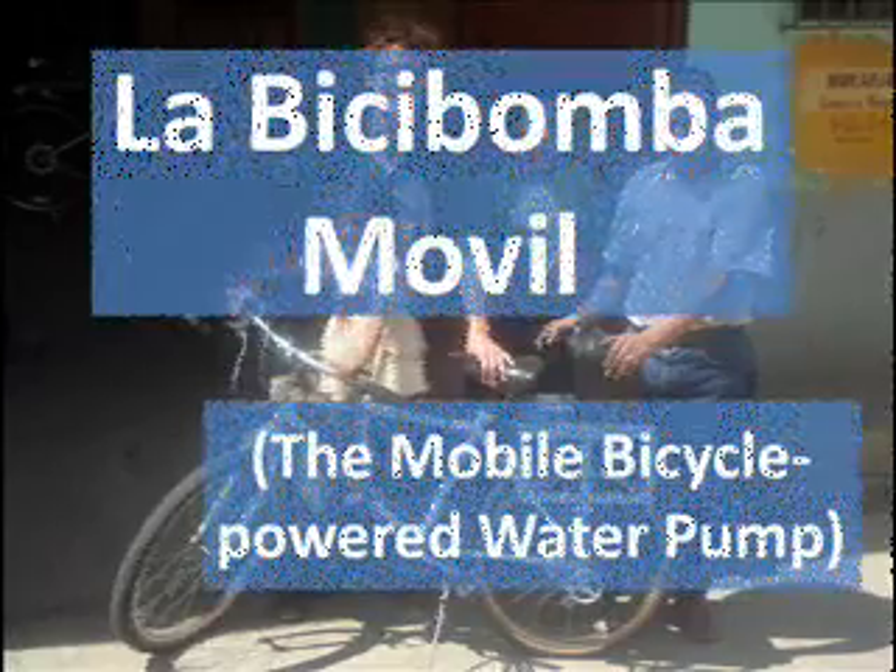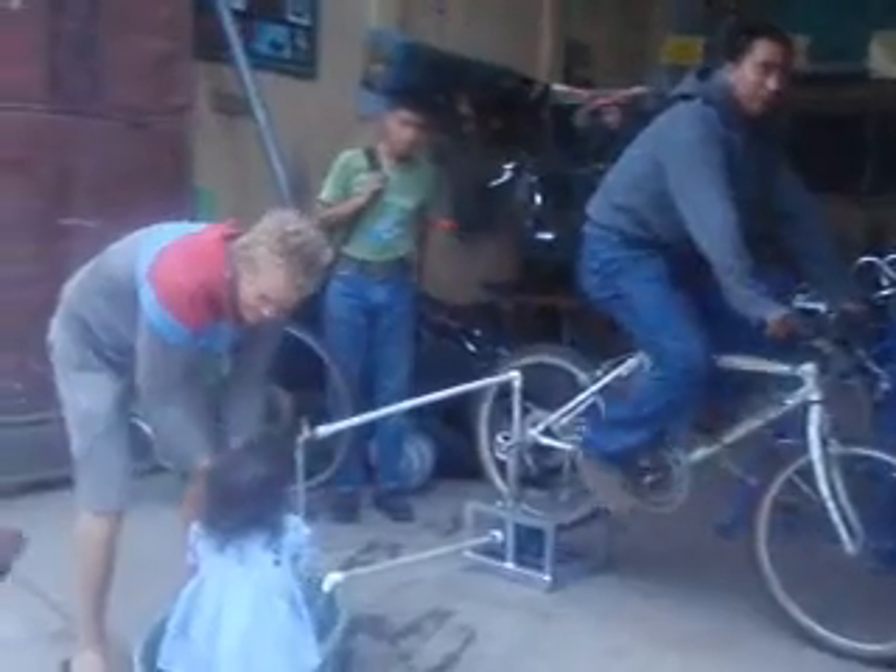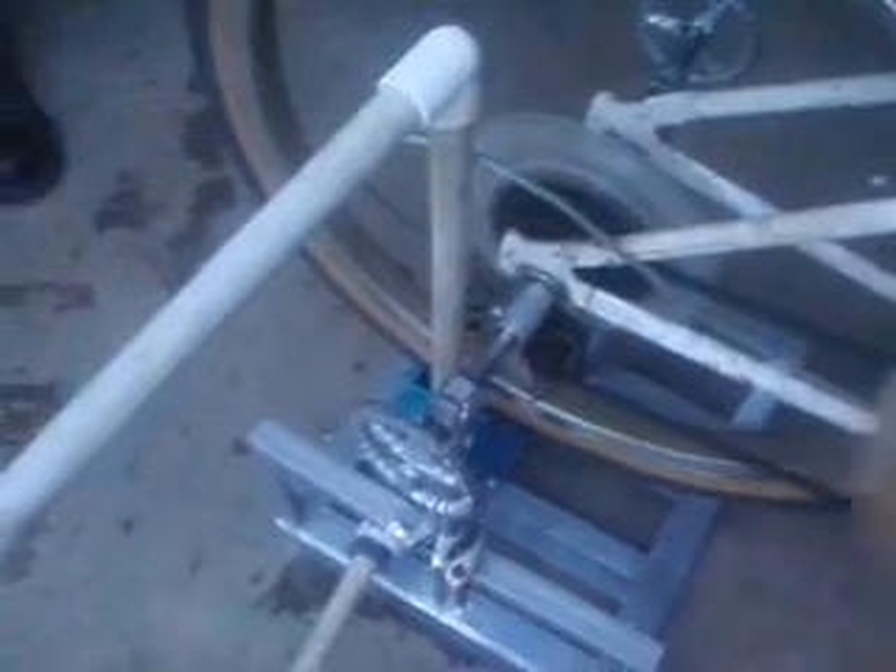This is a video about the mobile bicycle powered water pump, La Bici Bomba Mobil. So we've got the whole set up here — a normal bike plugged into a frame with an old electrical pump converted to a friction drive off the back wheel. You can see a close up here: the back tyre of the bike directly contacts onto the old armature of the motor, which has been covered with rubber from an old tyre to give better grip.